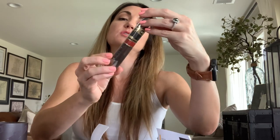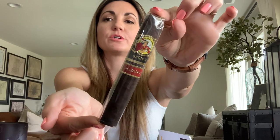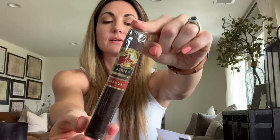Moving into Stogie Bird 5 territory, we have the Serie R from Gloria Cubana — a beautiful maduro. This one comes out of the Dominican Republic from the El Credito cigar factory. It's a five and a half by 54 robusto with a US Connecticut-grown broadleaf wrapper, Nicaraguan binder, and Dominican/Nicaraguan filler. Medium strength, and it's rated a 90 in Cigar Aficionado.